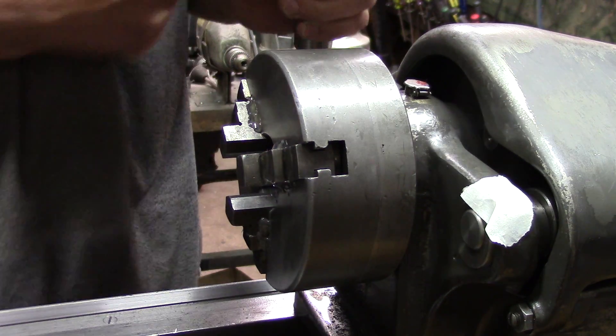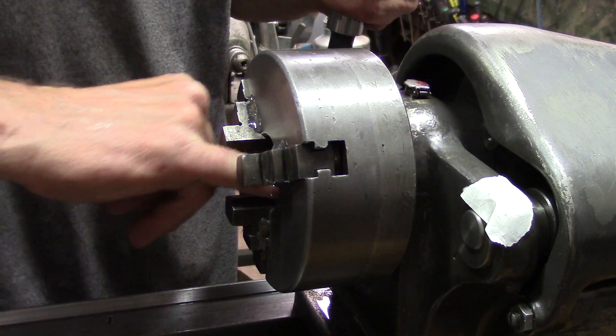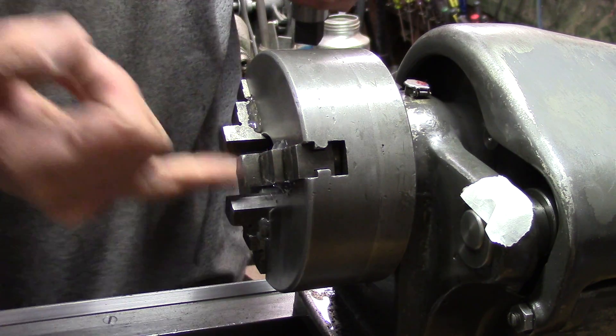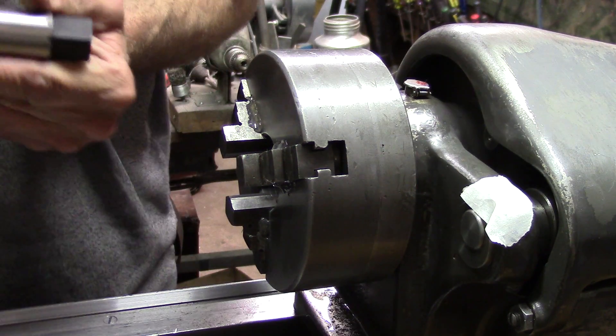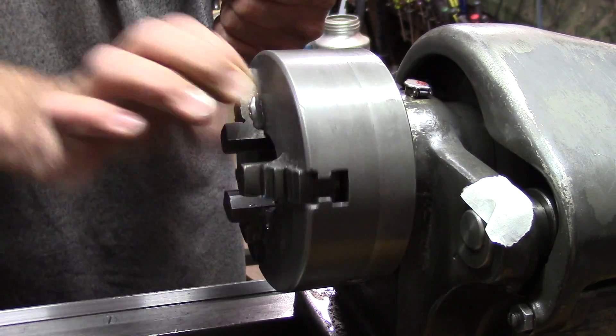They're quite nice compared to what they were — there's no comparison. Hopefully I'll have a usable chuck even if it's out of true, so it's a three-jaw chuck. If you need accuracy, of course you're going to go with a four-jaw.